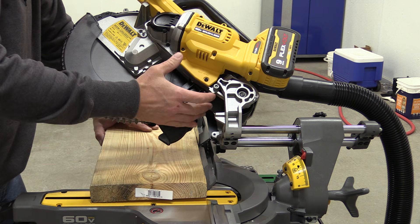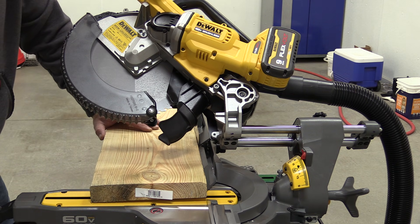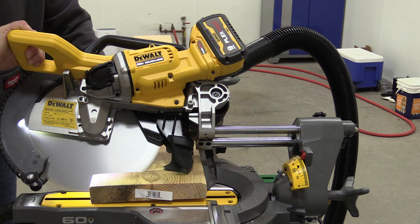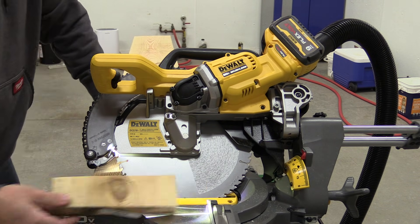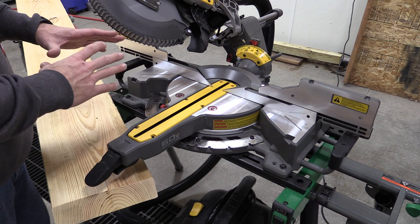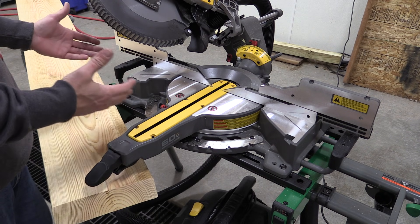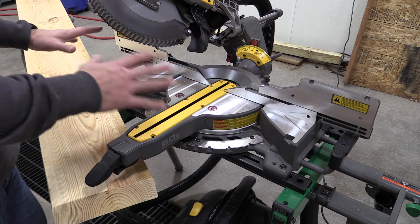This dust collection chute is significantly shorter and better than the old FlexVolt saw. We have our DeWalt Stealth Sonic Vacuum here. We are going to turn it on, make a 45-degree cut, and just see what happens with the dust. The dust collection here with this vacuum is just incredible — I have not seen another saw that is going to do this well. This could be used inside a finished home doing carpentry with very little to clean up, and you are not spreading dust throughout the whole house — including underneath the saw. Just absolutely spectacular.